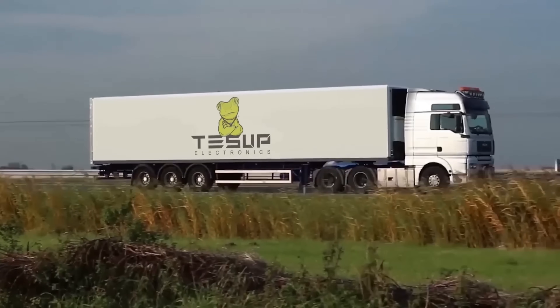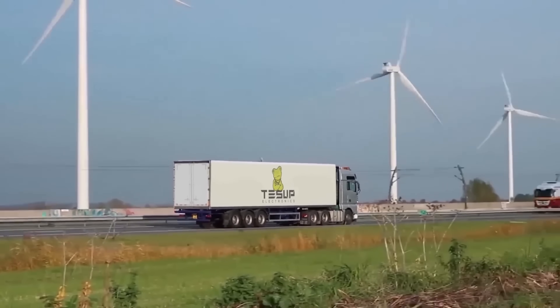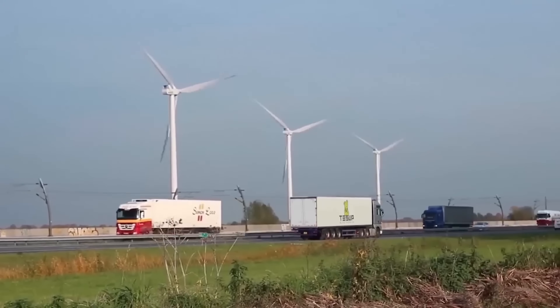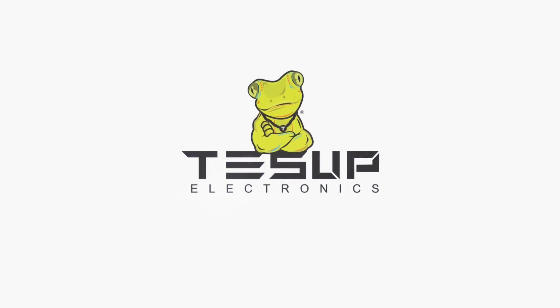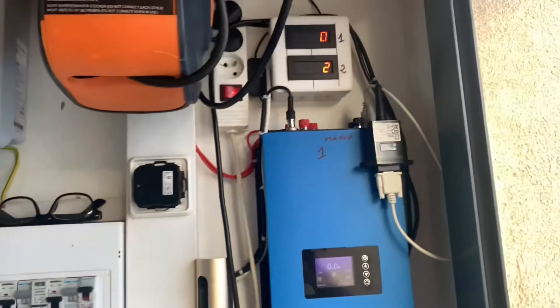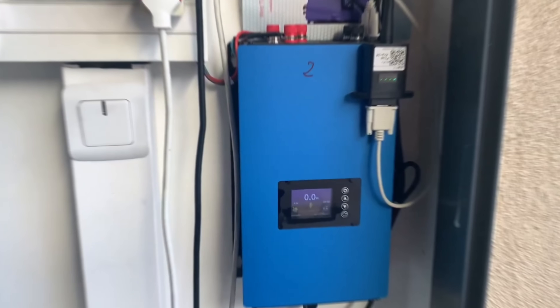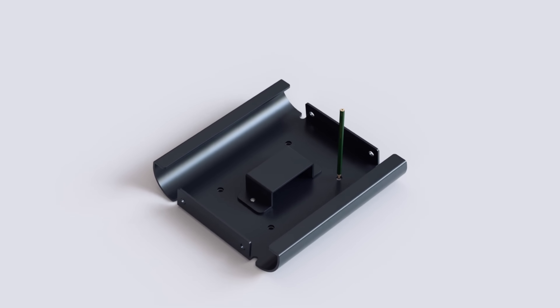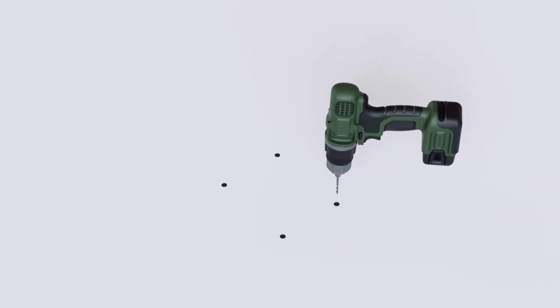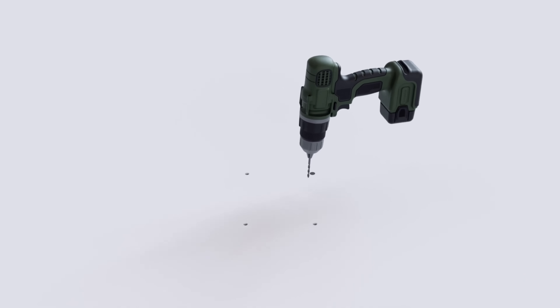Then you can proceed to the checkout, where you can enter your shipping and payment information. TESUP offers free door delivery on orders above $500 USD in the USA, and they ship worldwide. Once you receive your order, you can easily install the TESUP V7 in your preferred location following the instructions in the manual. You can also watch installation videos on the TESUP YouTube channel for more tips and tricks on how to use and maintain your V7.